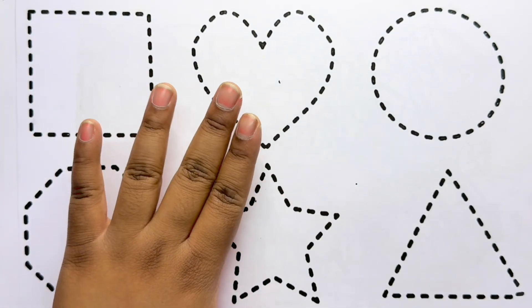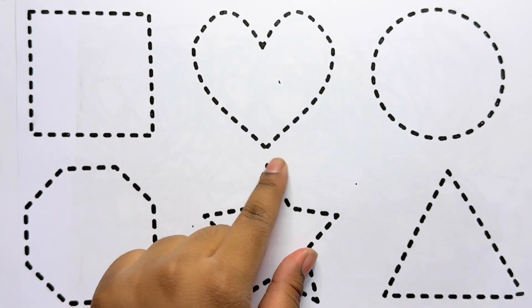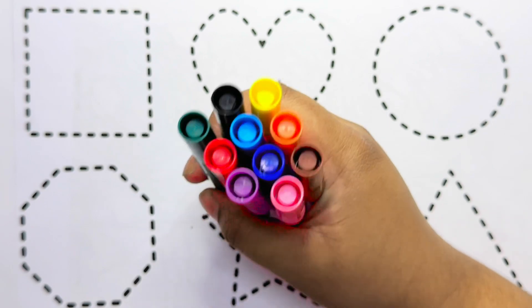Hello kids, how are you all? Today we will learn colors and shapes. Let's learn some colors.